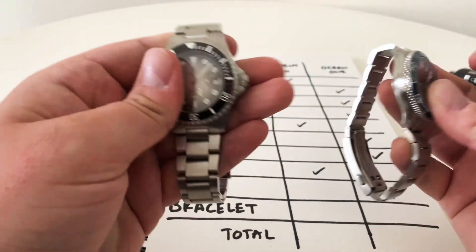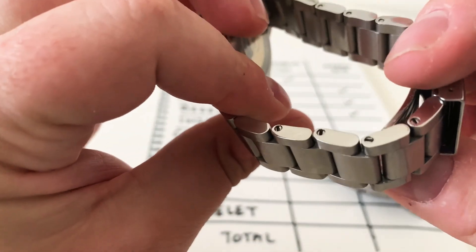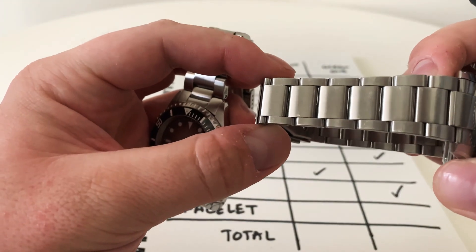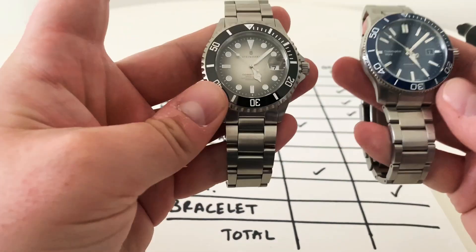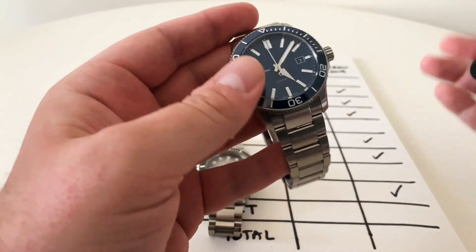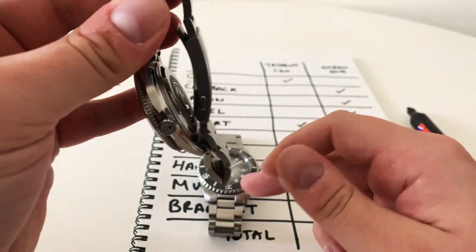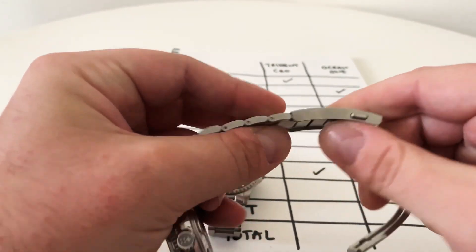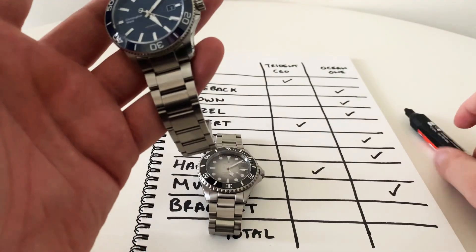Now the bracelet. The Steinhardt bracelet does have screwed links, which is something Christopher Ward really needs to adopt — the Christopher Ward uses the older pin and collar system. However, the Christopher Ward has significant advantages: quick-release so you can remove the bracelet without tools, and a micro-adjust sliding adjustment on the clasp. Really easy to use day-to-day with no tools required to resize or remove. Christopher Ward wins this one big time.